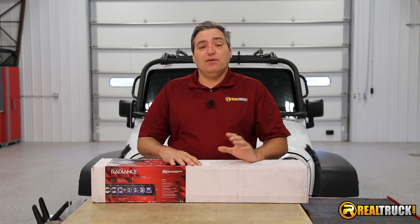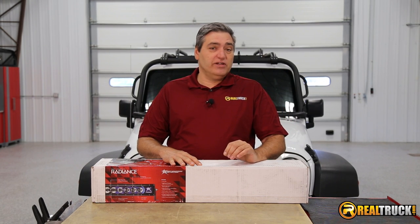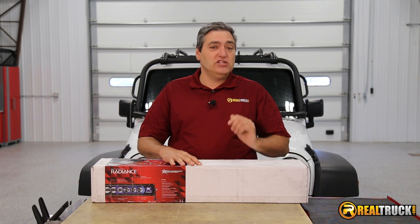Hey guys, John here with RealTruck.com, and today I want to show you how to install the Rigid Industries Radiance LED light bar on this 2014 Jeep Wrangler.